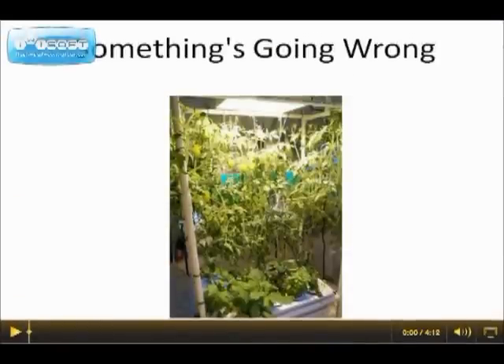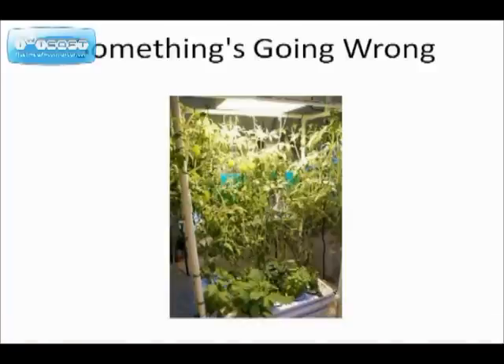Here's a situation where we have a nice tomato vine. Looks like it's nice and healthy, but there are no tomatoes on it. The reason is because it's not getting enough sunlight — it's planted inside and it needs to be outside.